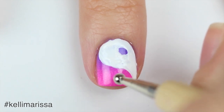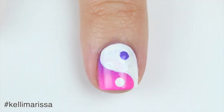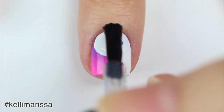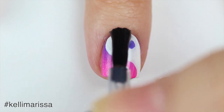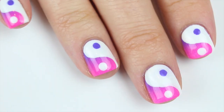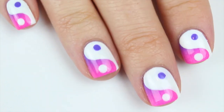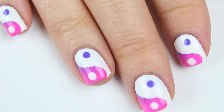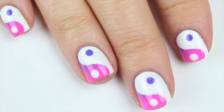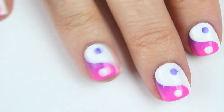Once that's done, I'm going to put a white dot on the bottom and then put a purple dot on the top, and then I'm just going to finish off with my seven second top coat so it'll dry immediately. I hope you guys like this manicure — I am totally in love with it. I feel like this is such a cool effect to have a gradient as a yin-yang. Let me know what you guys think, give it a big thumbs up, make sure you subscribe, and I'll see you next time!